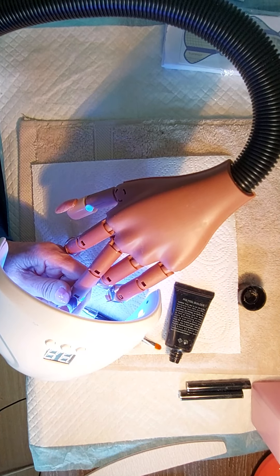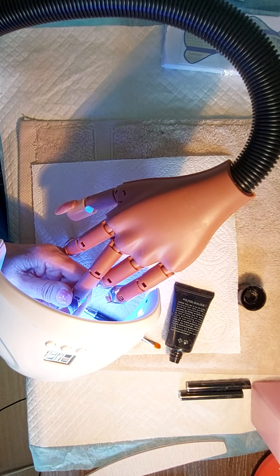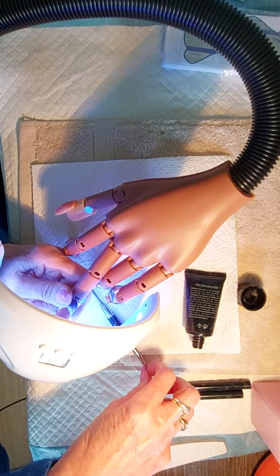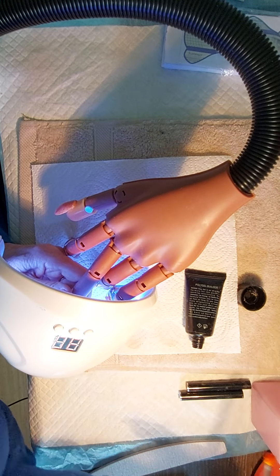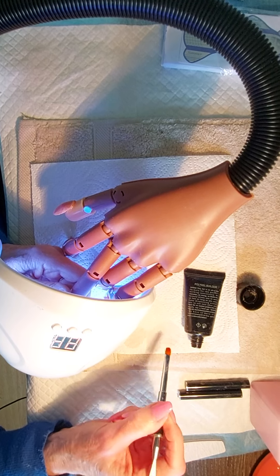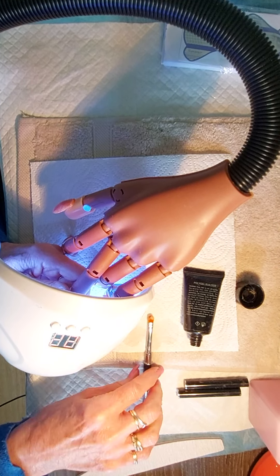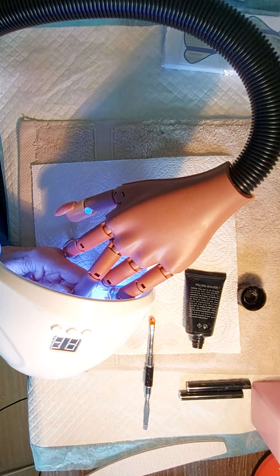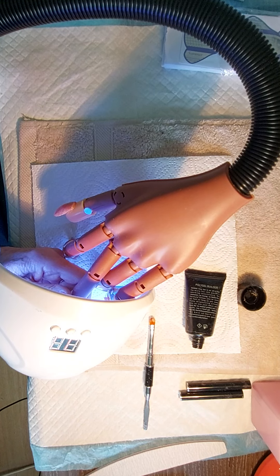Nothing worse than running gel, is there? It's a lovely day today. We always go on about our weather in the UK because it's always raining. It rained all the way through February and March and a bit in April, and it's just drying up now.